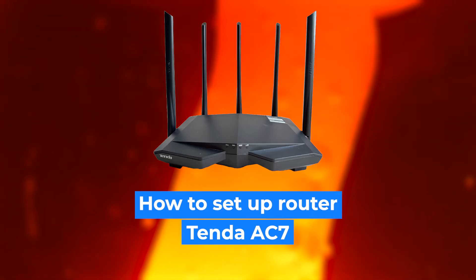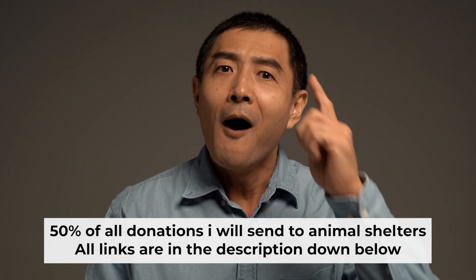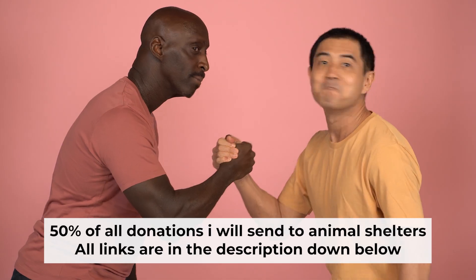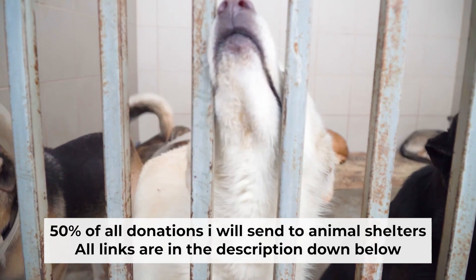Hello everyone, I'm going to show you how to set up your Tenda router. Before I start, I want to remind you that if my video helps you, please support my work. Half of all donations I send to animal shelters. All details are in the description down below.